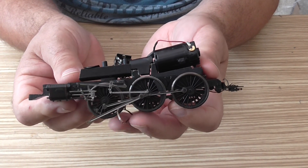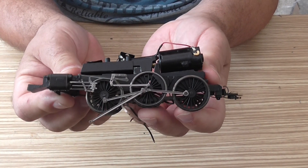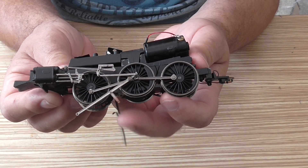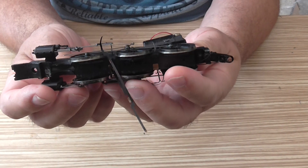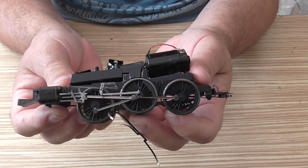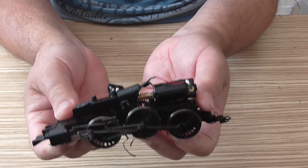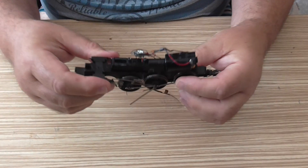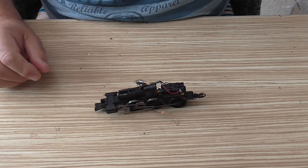You wouldn't believe how angry I am about this. I really love this locomotive but look at the damage — all this lot fell off as soon as I lifted the body up, it just fell out like that. Bloody annoying. Anyway, thanks very much for your time. Bye for now.